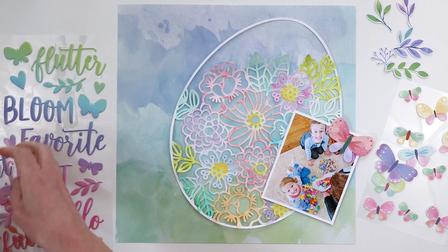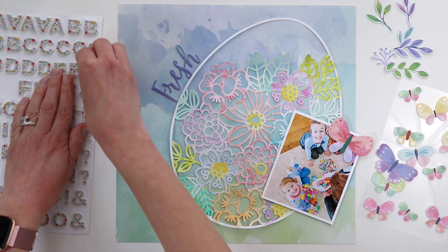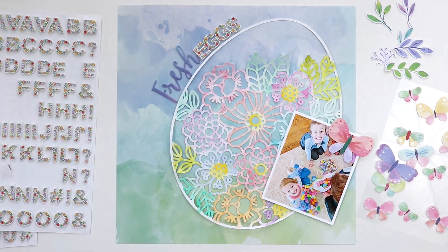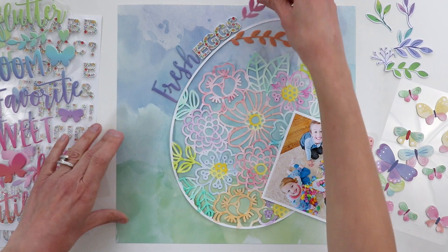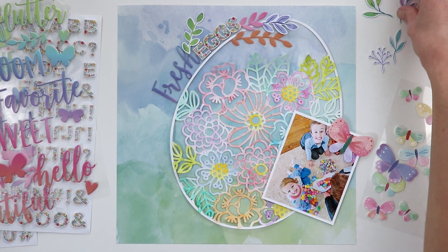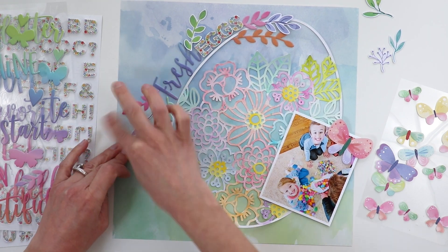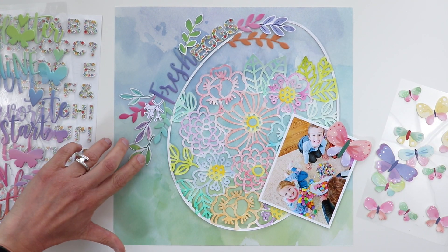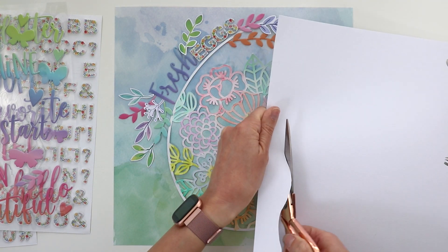I'm using this photo of Fox and Jane from Easter 2019 — reaching into my archive of photos and found this cute picture of them. For the title I'm mixing and matching some thickers from Bloom Street: 'fresh' is from the puffy vinyl stickers and 'eggs' is from the floral thickers. I'll frame the title with a few different kinds of leaf die cuts and stickers, including leaves from the puffy vinyl stickers as well as the floral die cuts.